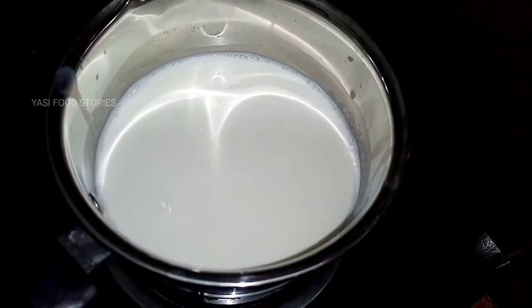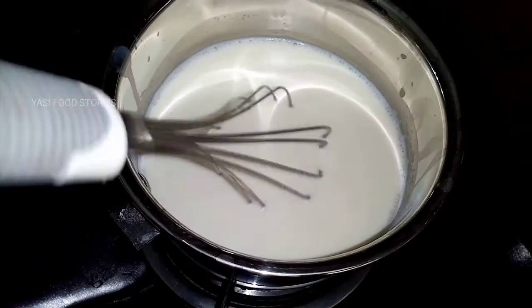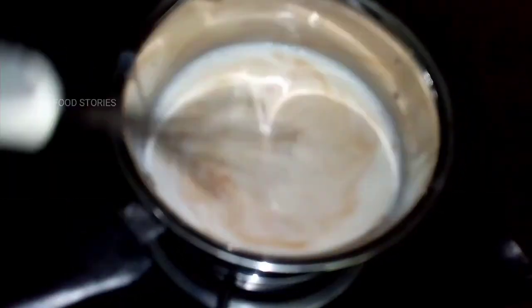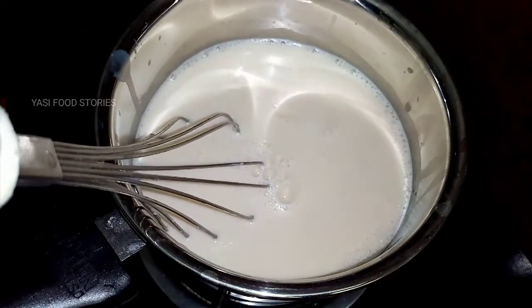Add sugar in the middle of the pot and add 1 teaspoon of vanilla sauce. Add 1 teaspoon vanilla sauce, about 4 to 5 teaspoons. Mix it in the middle and add 6 teaspoons of gelatin.